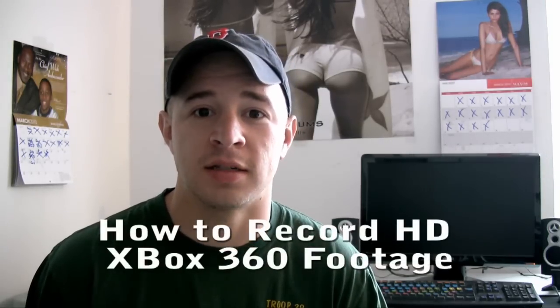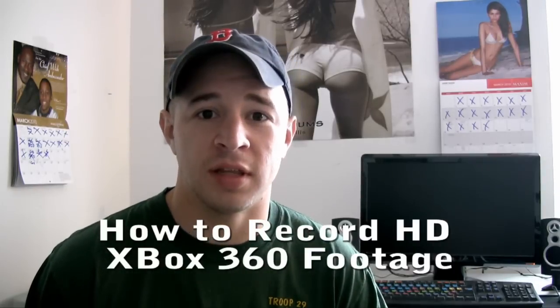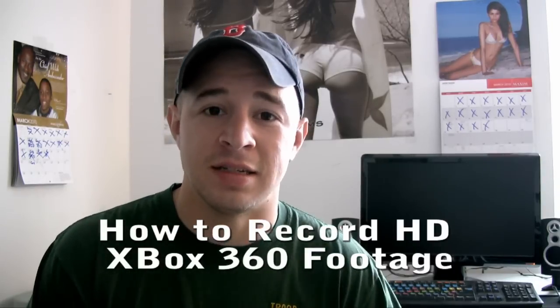What's up guys, it's Bucky and welcome to a video that was one of the most requested videos of all time. People asking, how do you record your Xbox game footage? And this is a little different than everyone else because this is the best way to record Xbox game footage or PlayStation 3. So if you want to learn how to do it, here's how.